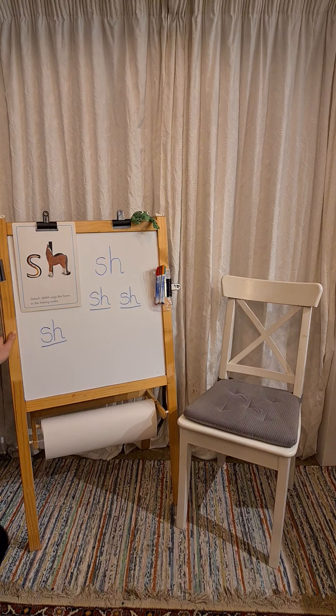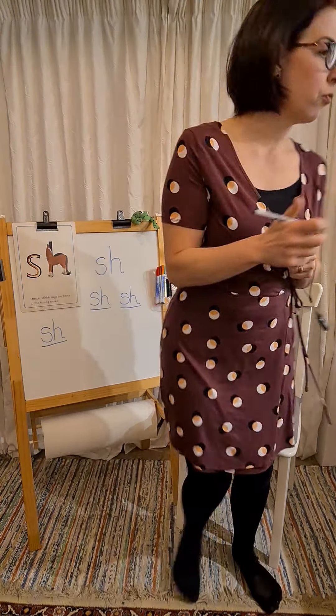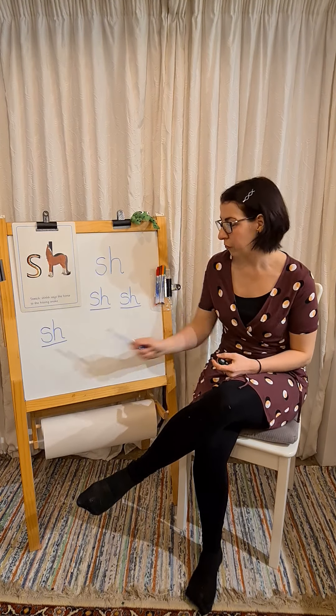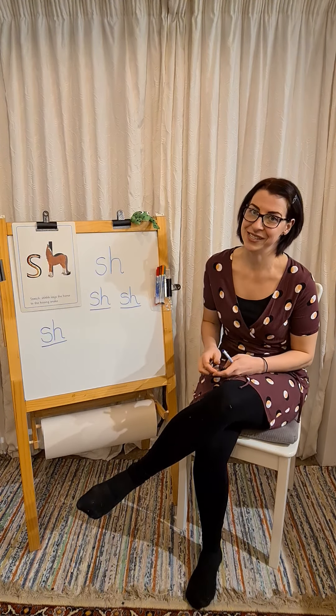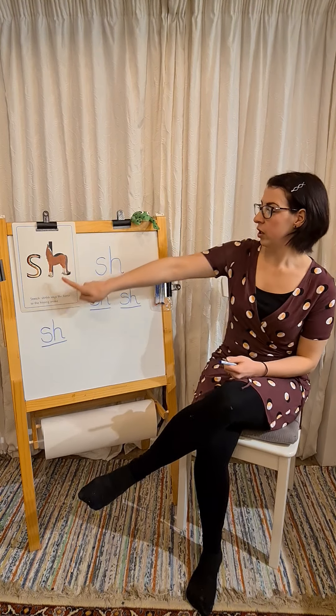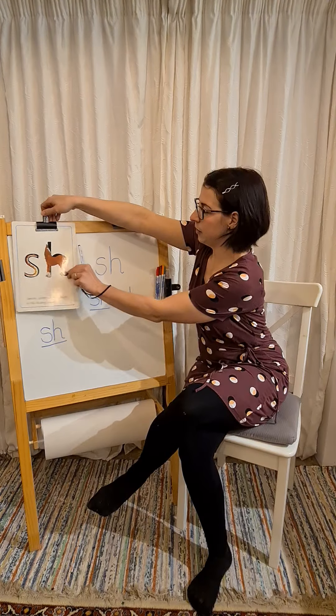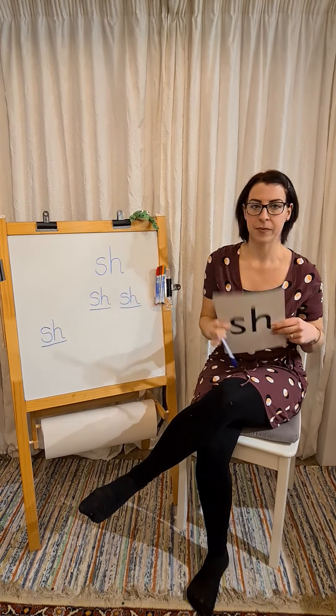Hopefully now we've got three shh sounds written down. Our sound today is shh — when we see it, that's what we need to say. Shh.